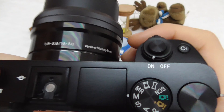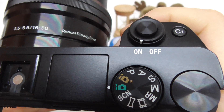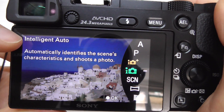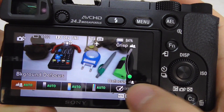First of all, set the camera to either of these automatic modes — the green one or the yellow one. Let's say the green one — it's intelligent auto. Now press the down arrow.